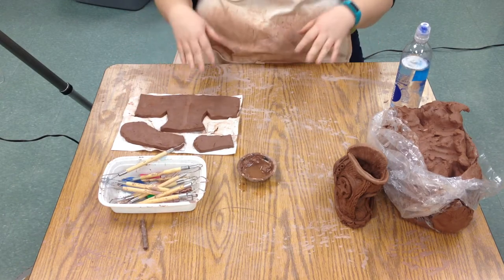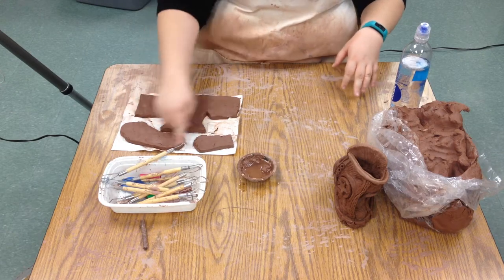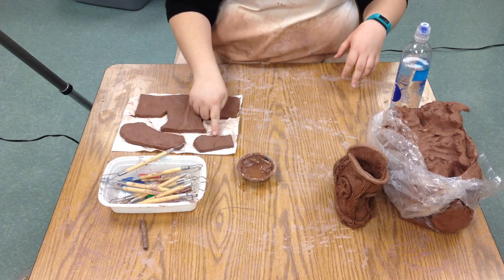What I have here: I took a slab of clay, I took the templates that we have, and I cut out the sides, the sole, and the tongue of the shoe.